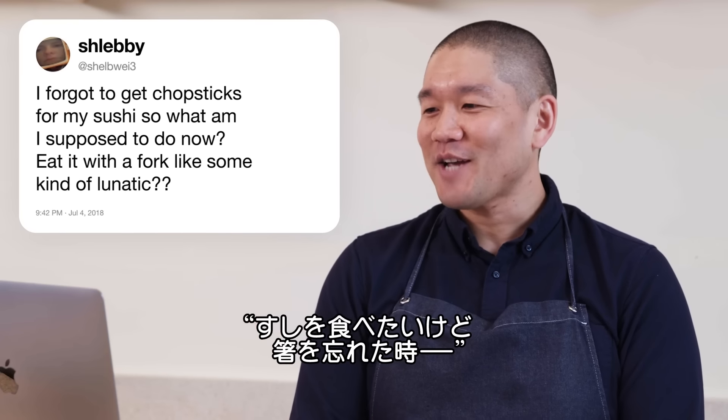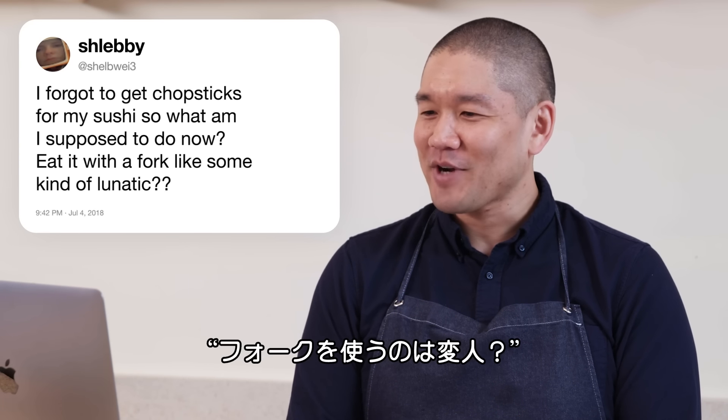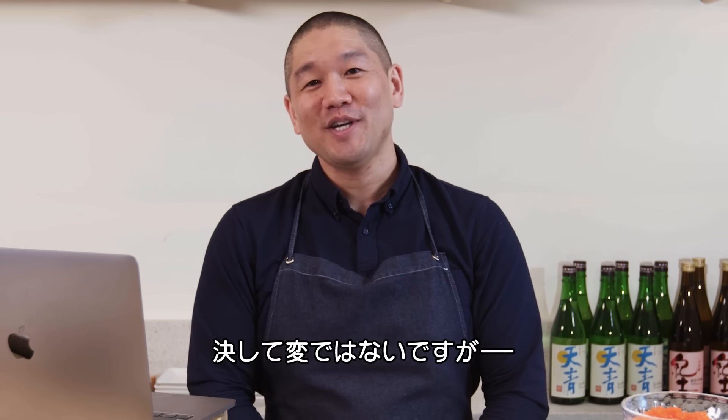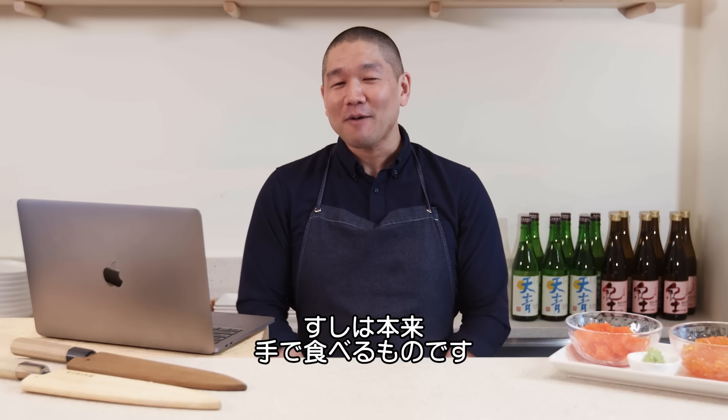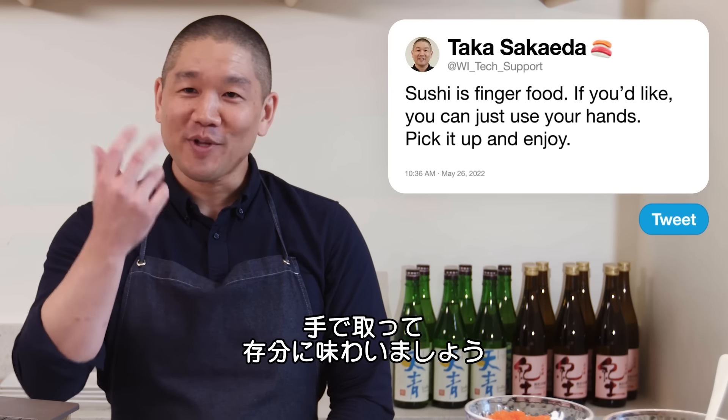Shabway3 asks: I forgot to get chopsticks for my sushi. What am I supposed to do — eat it with a fork, like some kind of a lunatic? You're not a lunatic if you use a fork, but there's also an alternate option: sushi is finger food. You can just use your hands, pick it up, and enjoy.